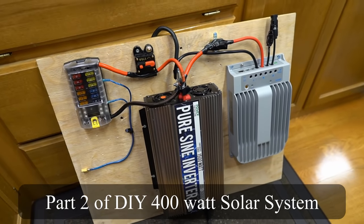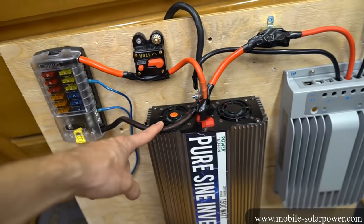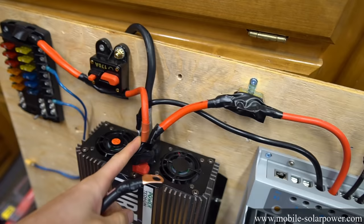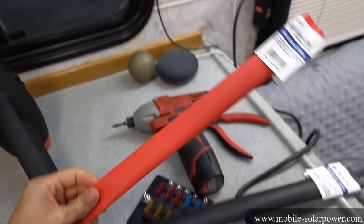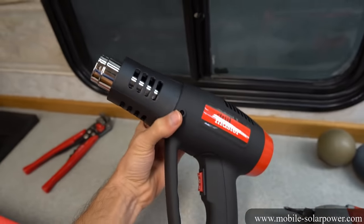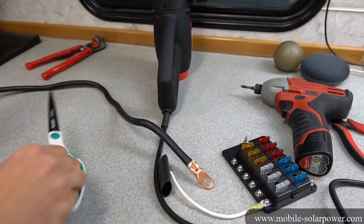We're going to build this up all the way and attach some solar panels and a battery, and talk about some safety considerations that we didn't cover in the last video. The first thing we're going to do is make it nice and pretty with some heat shrink. We'll need to buy the proper size heat shrink for the application and use a heat gun. Measure and cut a piece of heat shrink and use some scissors to cut it off.